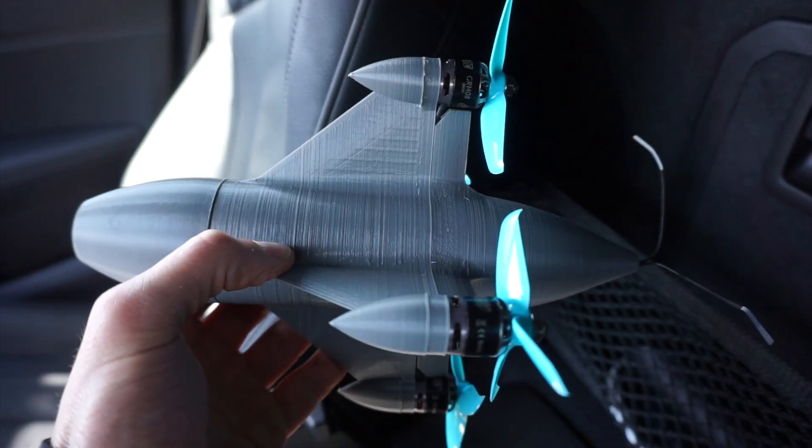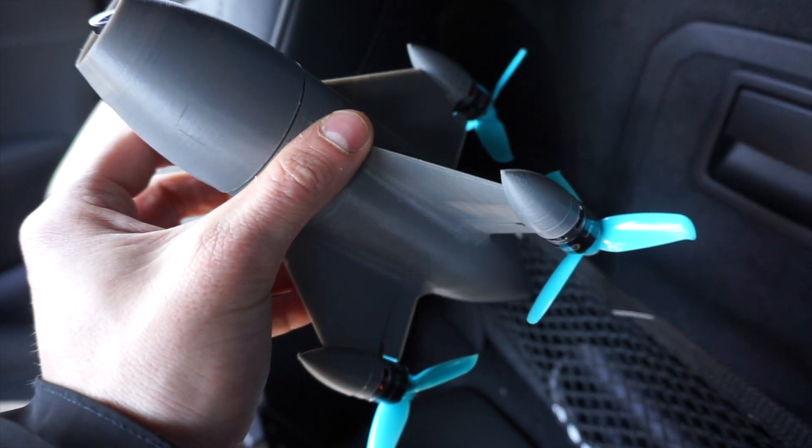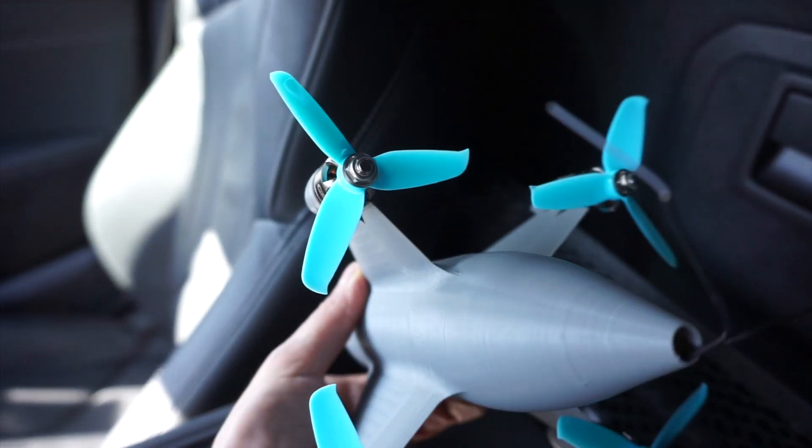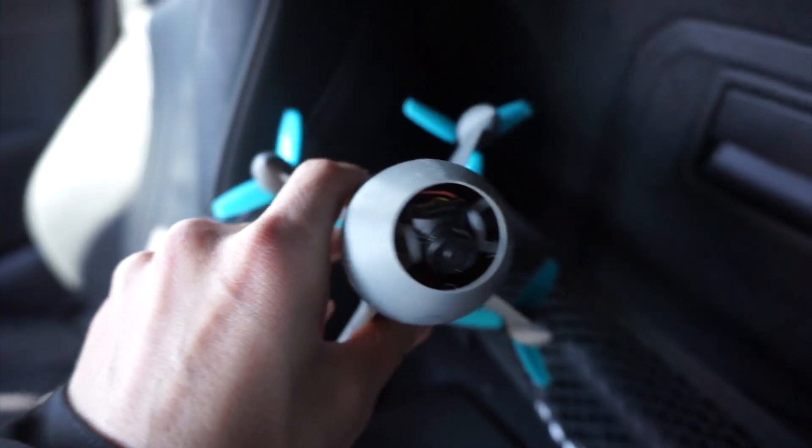The battery is sitting here in the centerpiece and the stack is here in the rear. So in terms of components, it's a fairly standard three inch. It's got 1408, 3500 KV motors, three inch stem fan. I think these are like a 50 pitch, pretty high pitch props, and a nano cam in front.